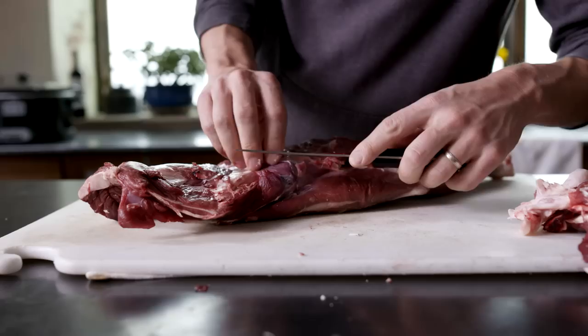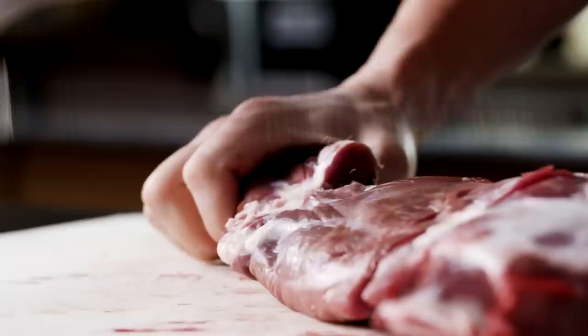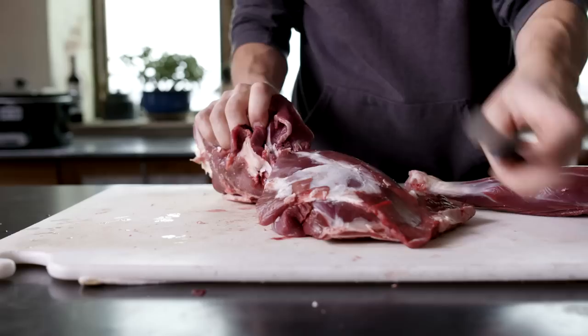First thing you want to do is take your cold venison shoulder and trim away any big pieces of fat or any blood clots. Then take a saw — you can use a Sawzall, a hacksaw, or a meat saw — and cut it into pieces.